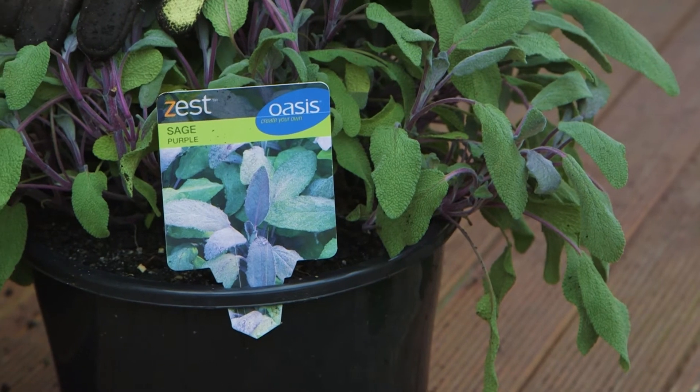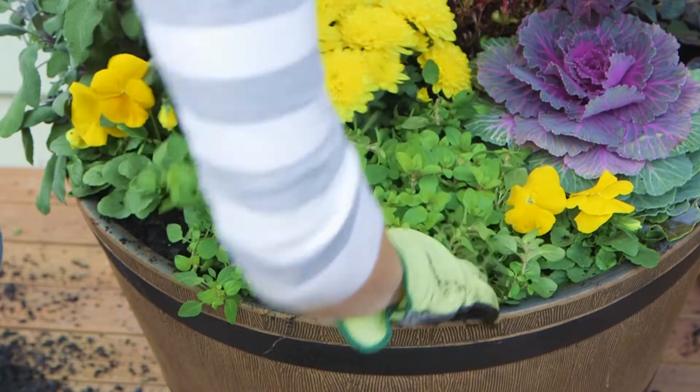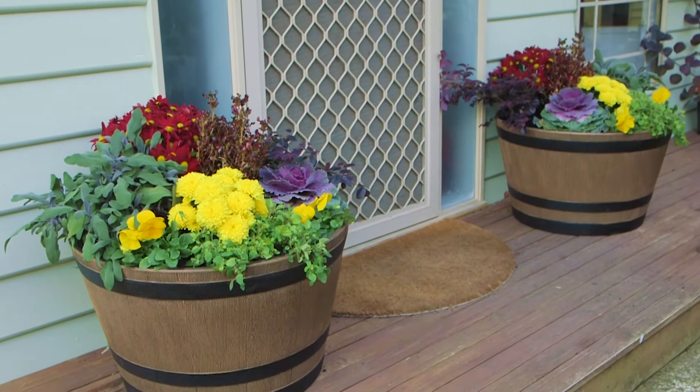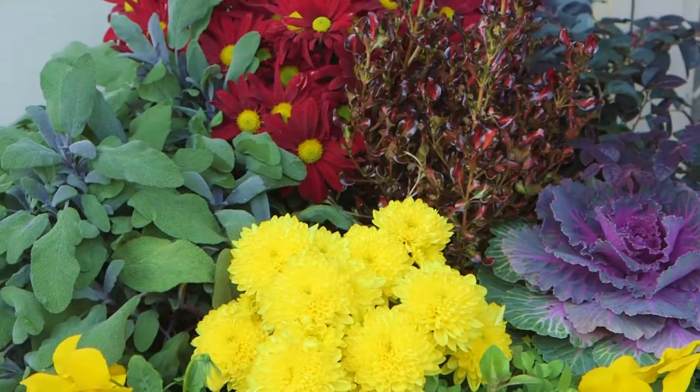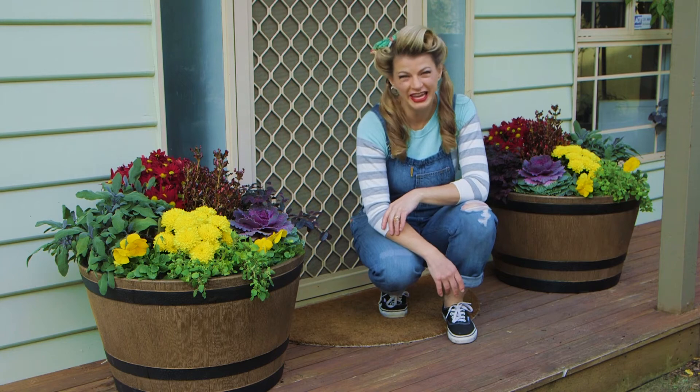Round it all out with some edible beauties like purple sage and golden marjoram to cascade over the edges. And you've got one gorgeous autumn inspired display. Ta-da! Talk about making an entrance.